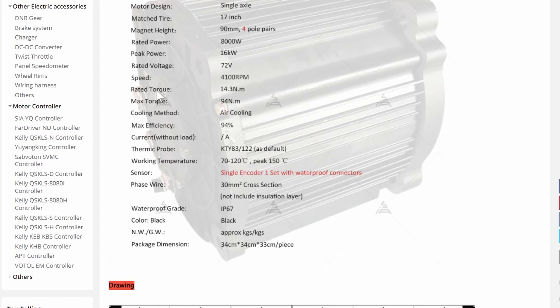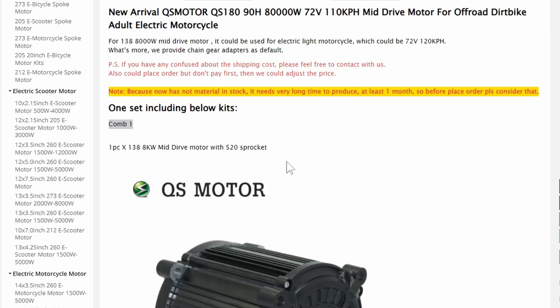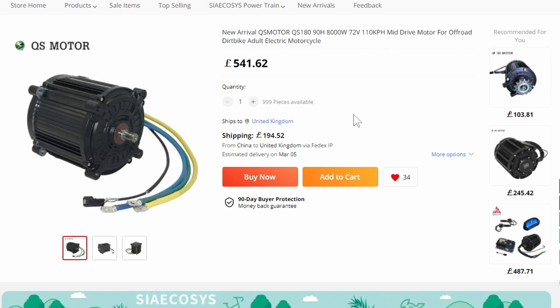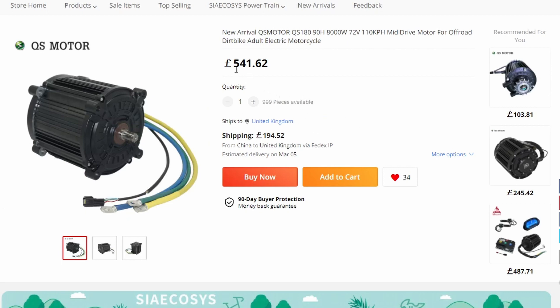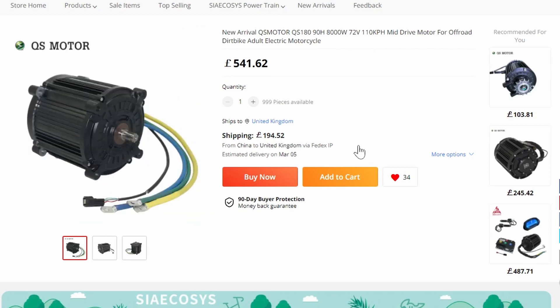It says rated torque 14.39 Nm, max torque 94 newton meters. Now that seems quite low, but it isn't really, because these motors come with a very small front cog and then you put it to a big cog at the back, and that changes the torque at the back sprocket. And that's the one I'm thinking of getting for £541 and £194 shipping — so that's £700 and something odd, which is quite a lot of money. But I don't think it's bad for this size motor, I think it's a good price.